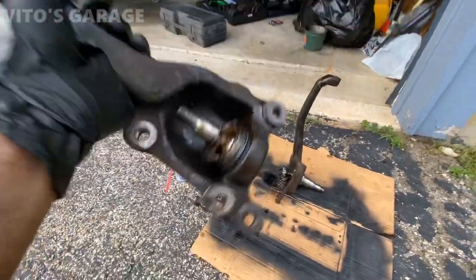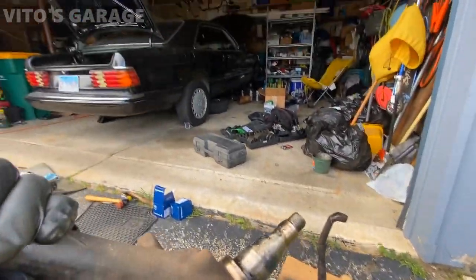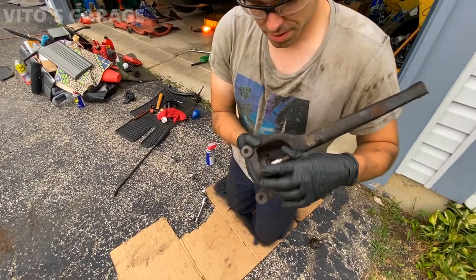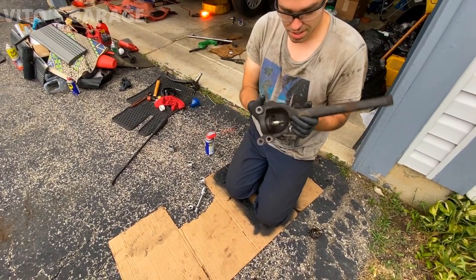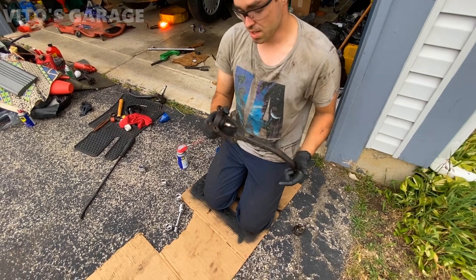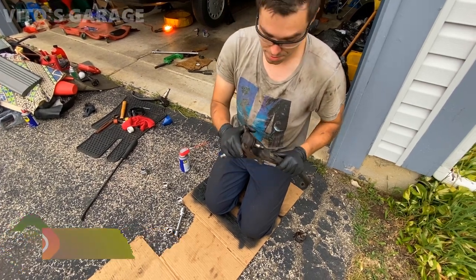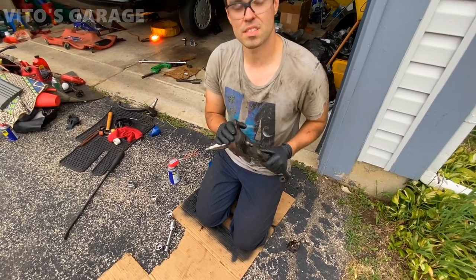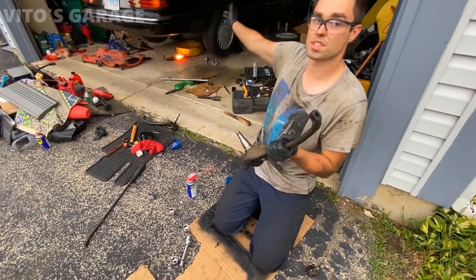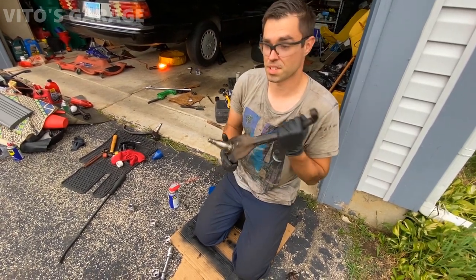I removed these steering knuckles — as you can see, the boots are completely torn and these ball joints need to be replaced. Here's the broken ball joint with the torn boot. This procedure covers the W123, W126, W201, and W124 Mercedes — though on the W124 the ball joints are in the control arm, not the knuckles. It also applies to the W220 chassis, which also has pressed-in ball joints. I'm not going to show how to remove the knuckles since I already have videos on that on my channel.